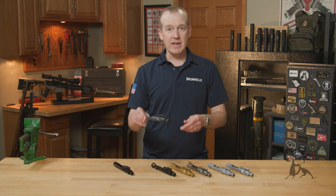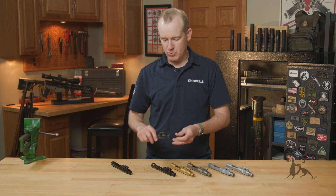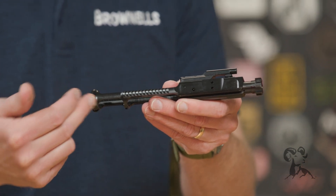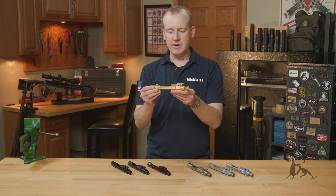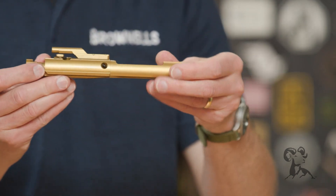We do have a mil-spec finish — those have a chrome-lined interior, just like mil-spec requires. And then you can even get lightweight configurations where everything's machined away that's possible without compromising the reliability of that system. You can also get TIN — nitride TIN — which is this nice gold finish if you want to go for that look.